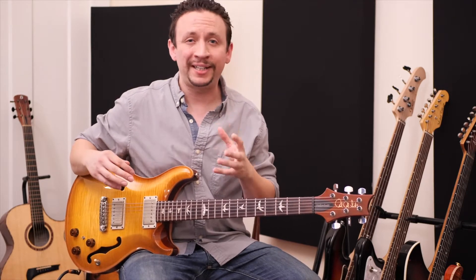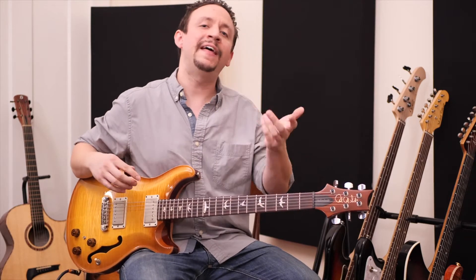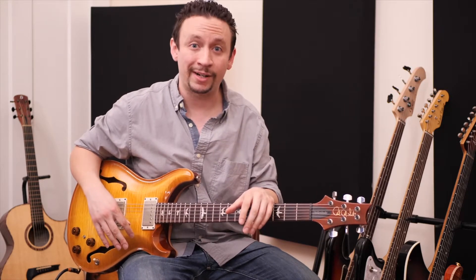By the end of this lesson you'll know how to play the D minor pentatonic scale across the entire fretboard in what I call a diagonal format, and that will be easily translatable into any key. One important thing you need going into this lesson: you need to at least know your notes on the fretboard, or know how to figure them out. If you're confused on that, check out my last video about how to learn the notes on the fretboard in the best and easiest way.